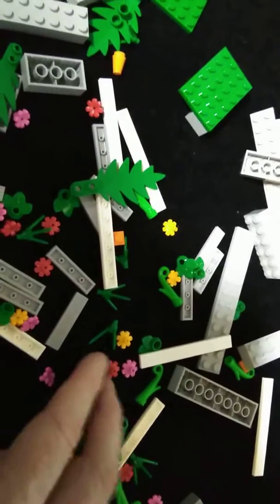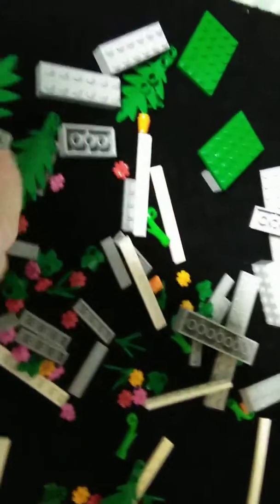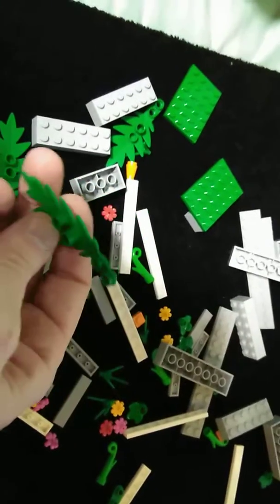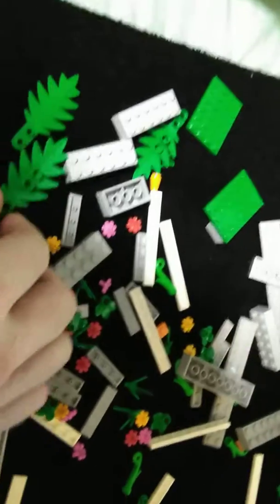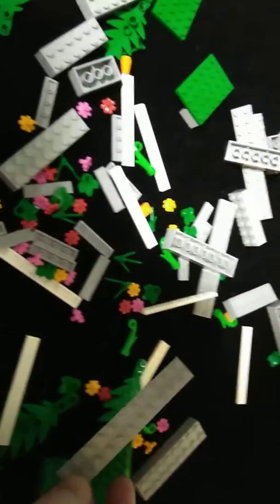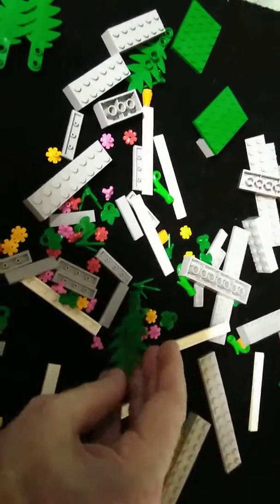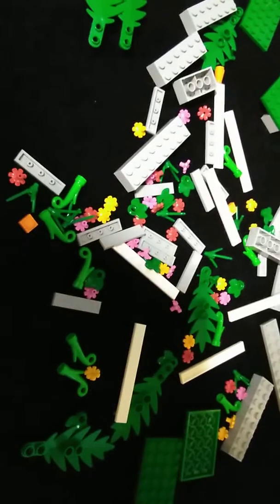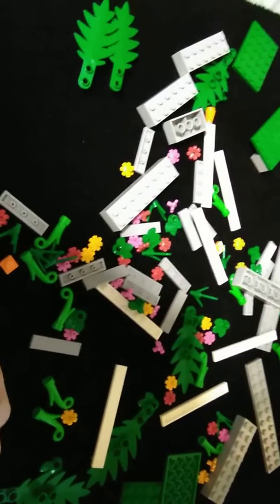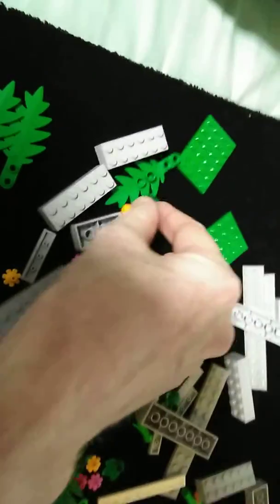The rest of the stuff, like these flowers and green shrubs and things, these are for gardens because I'm planning to make a bit of a cottage garden for my Flintstones set that I got for my birthday. So I'll make my garden and then feature that on my channel at a later date.